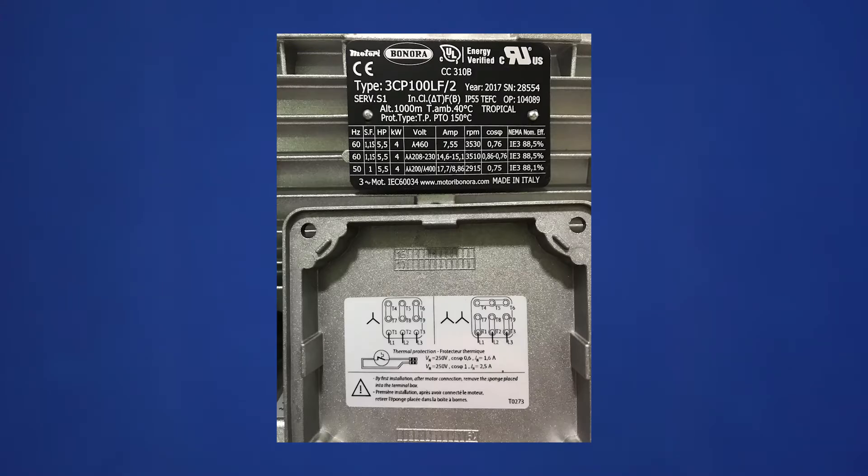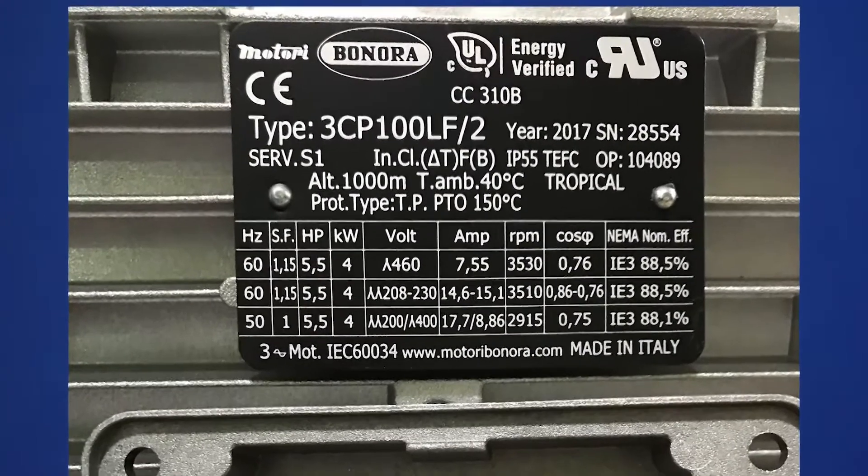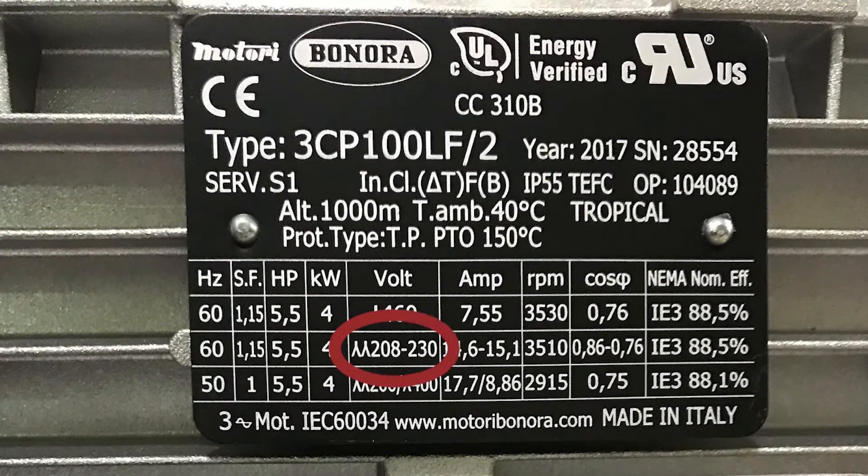The symbols on the wiring diagram are directly correlated to the symbols on the motor nameplate. From looking at the nameplate, we know that the YY configuration is suitable for 208 to 230 volts, 60 hertz, or 200 volts, 50 hertz, and the Y configuration is suitable for 460 volts, 60 hertz, or 400 volts, 50 hertz.